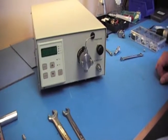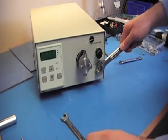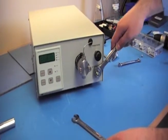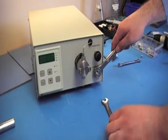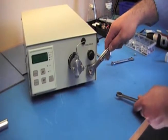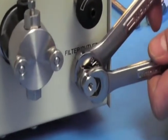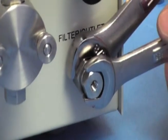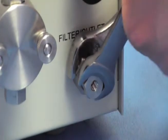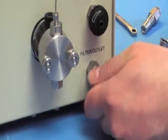To get to the filter element, you want to get a 5/8 wrench and put it on the larger of the bulkhead parts. On the insert part, it's a half-inch size. Now this is torqued down to 175 inch-pounds, so you're going to have to give it some force. Then you can unscrew the rest of the way with your fingers.